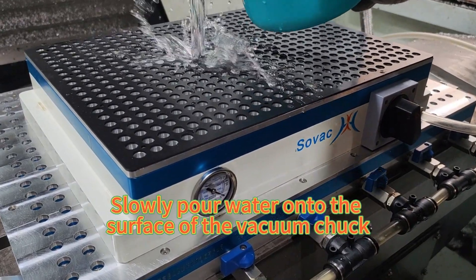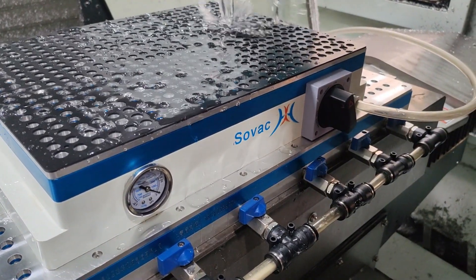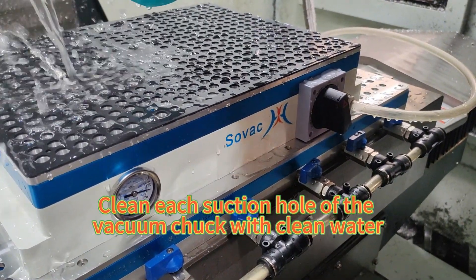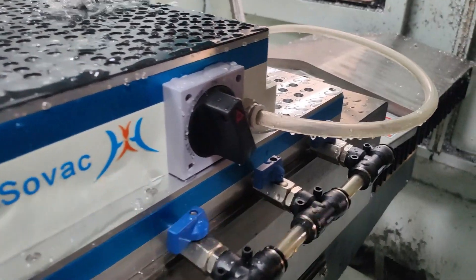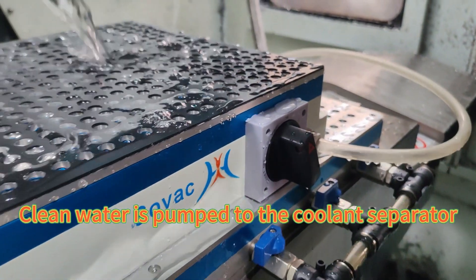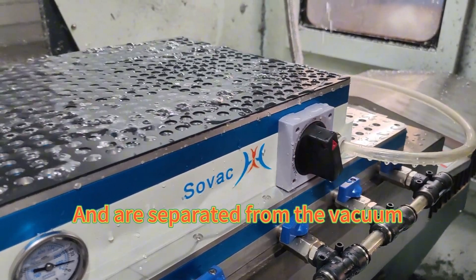Slowly pour water onto the surface of the vacuum truck. Clean each suction hole of the vacuum truck with clean water. Clean water is pumped to the coolant separator and is separated from the vacuum.